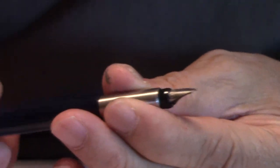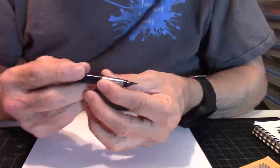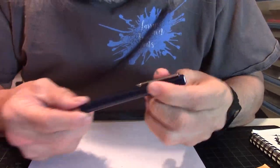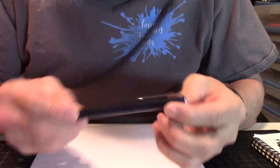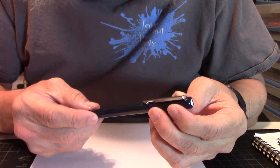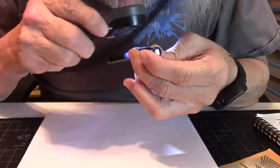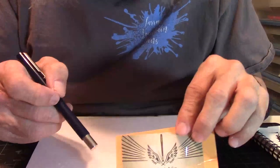Overall, for the money, you can't beat it. If you're getting into fountain pens and want to test the waters first, I'd recommend this Parker Jotter. I think it's a cool pen. And this is one that's made in the USA — made in the good old USA.